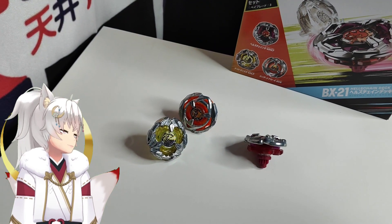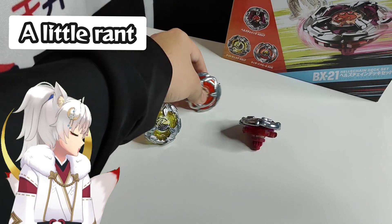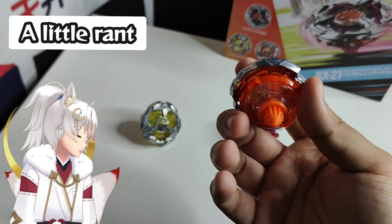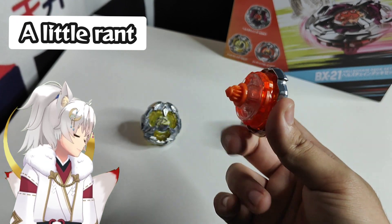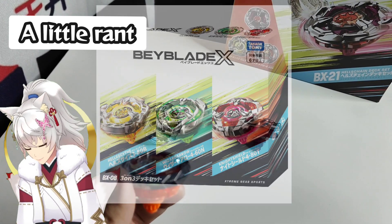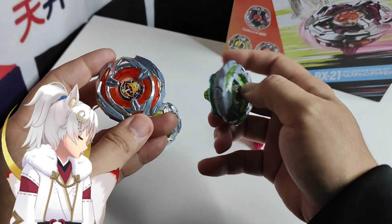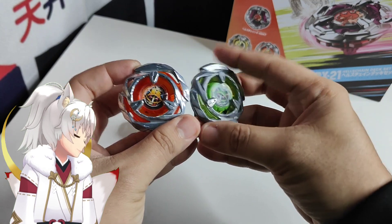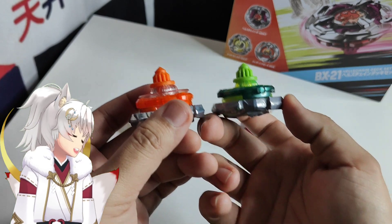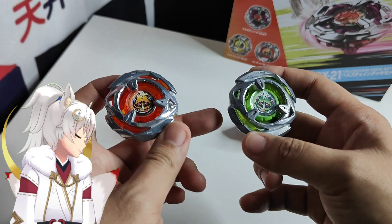Before we talk about the Hell's Chain — dear Takara Tomy, just how many freaking Wizard Arrow recolors do you want us to have? This Wizard Arrow combination is almost similar to the one we got in BX-08. In BX-08 the Wizard Arrow was a 460, this is a 480, both using the needle. Come on, Takara Tomy, we don't need so many Wizard Arrows.